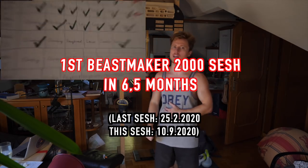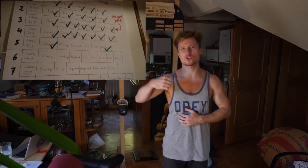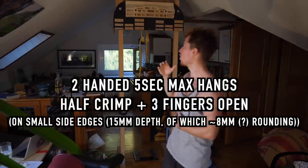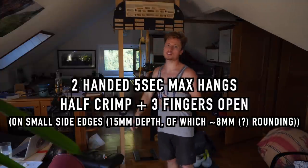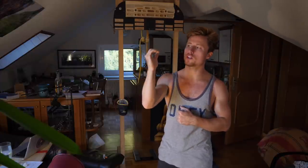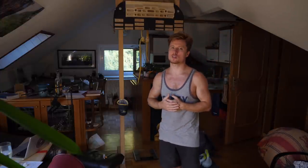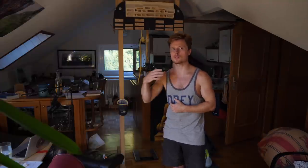Today is the day for the first hangboard session of the big bad comeback battle plan. The program is simple: we are going to determine my current max hand capacities — a 5-second hang on the small lateral Beast Maker edges, both handed. How much bonus weight can I add to still hang 5 seconds on two grip types: the half crimp training grip, and the three fingers open grip. I find this quite interesting because I'm quite weak on the three fingers open compared to the half crimp.